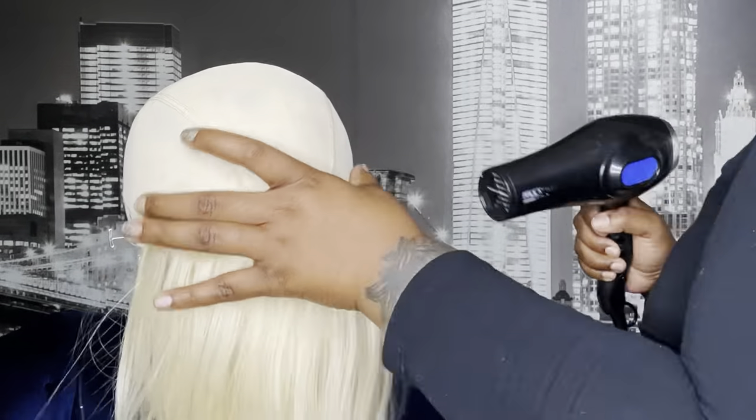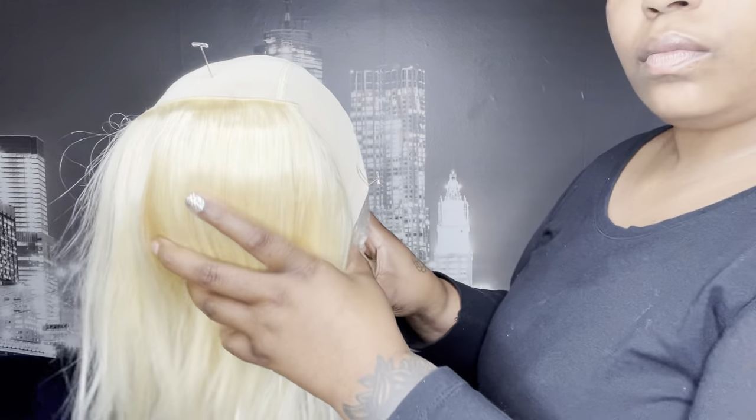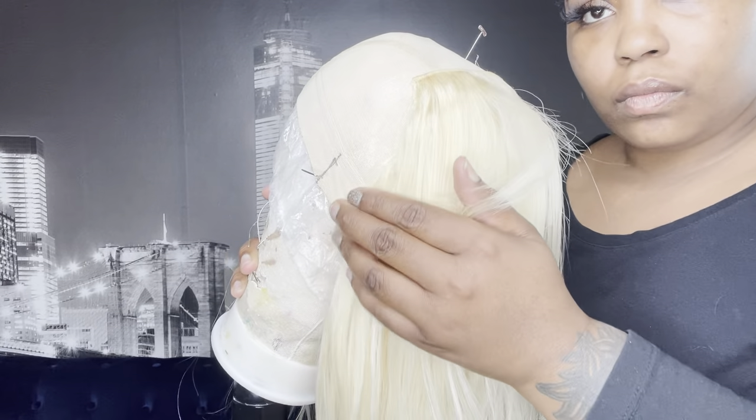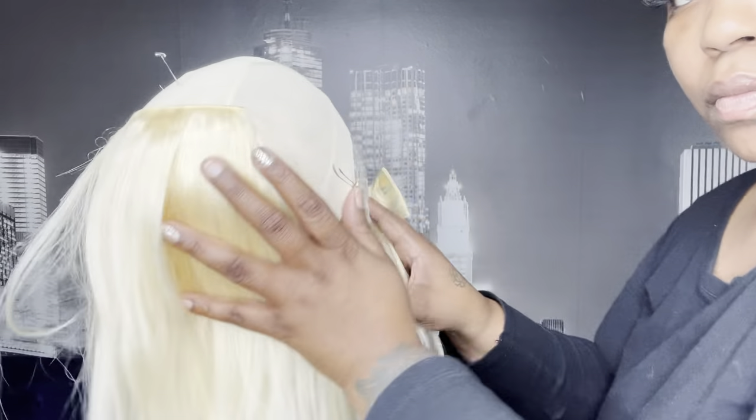You can usually go up about one or two tracks and then blow dry a little bit. You want to make sure you blow dry as you go — it just helps with the adhesion and makes sure everything is nice and tight. I skipped about a centimeter in between each track so everything is nice and neat and you don't get any gaps.